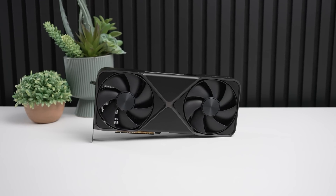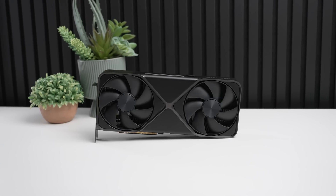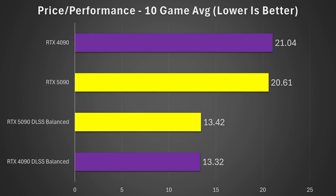Maybe you'll only see a 20% improvement, which sounds even worse. But based on the games I tested, whether looking at DLSS results or native 4K performance, the RTX 4090 and RTX 5090 at their MSRPs offer very similar price-to-performance ratios. Some reviews may show it as worse, others better. Overall, I feel this is a little disappointing after two whole years of waiting.